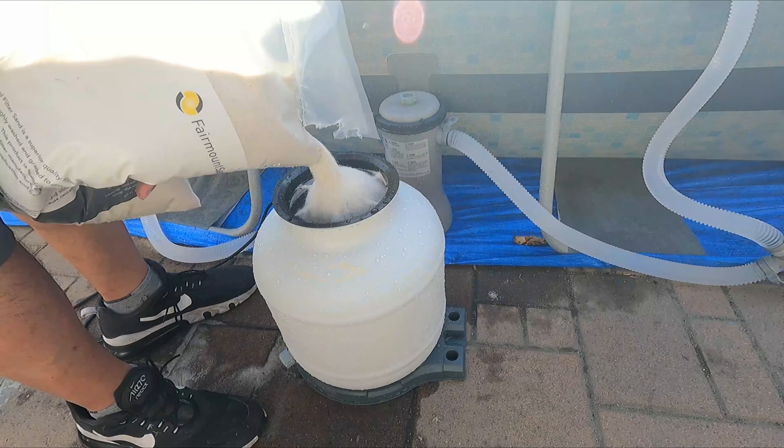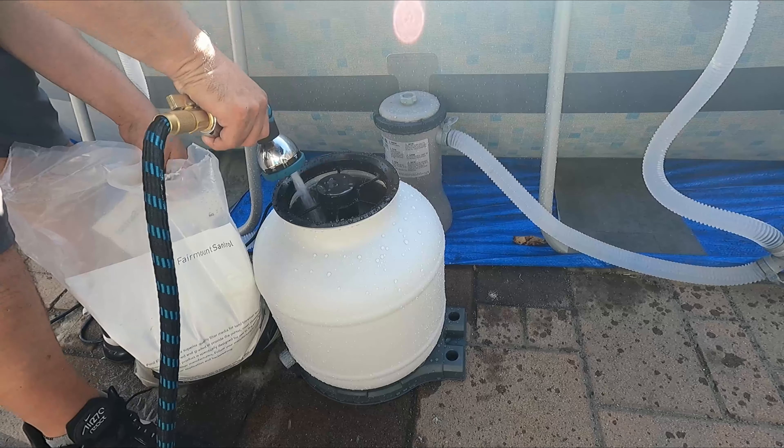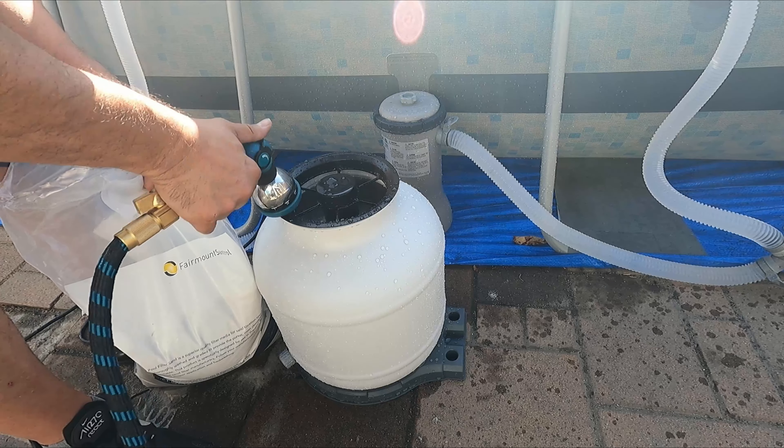First thing we're going to do is fill it up with sand, then add the cover. Add this cover so none of the sand will go in through there, and just keep an eye on the filter.